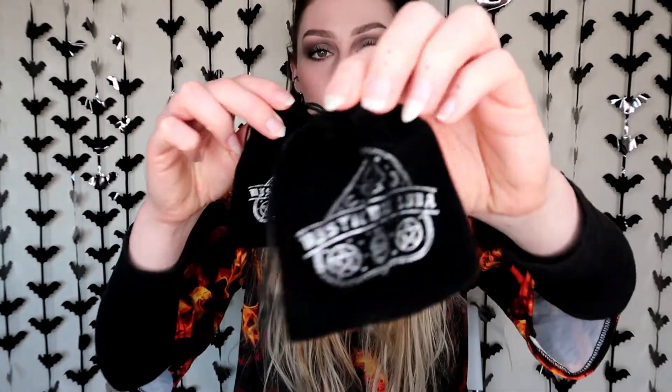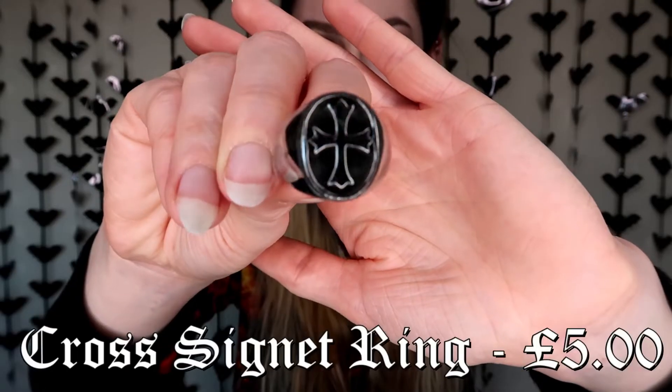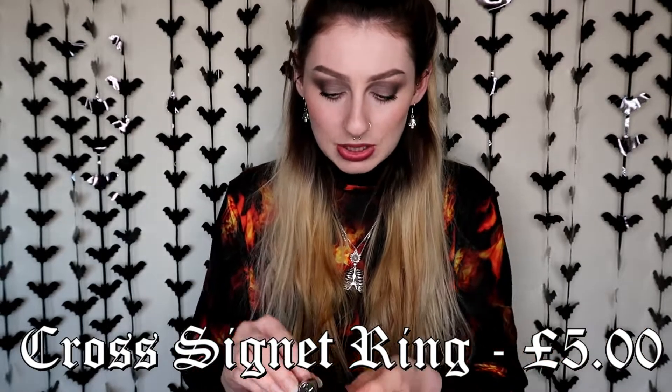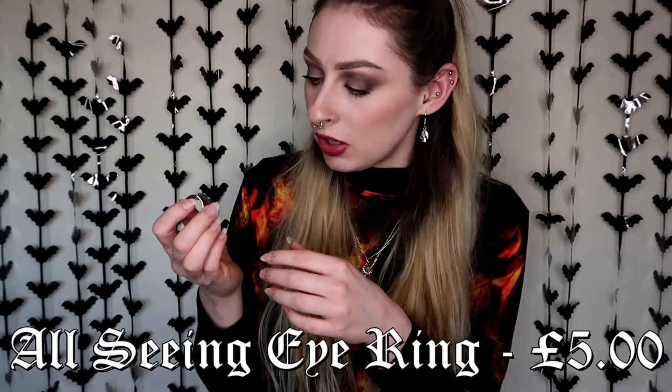The next two things I got for him come in their little Mysticum Luna velvet bag with a silver print on it. He doesn't have any rings, but I know he would like some, so I picked him up some rings. I just hope to God they fit. The first one is this amazing silver and black cross ring — it's really heavy and weighted, very good quality. And then I also got him this one, very Illuminati kind of style. It's a big chunky ring but more of a gun metal silver with an eye on it. Absolute bargain. So hopefully he can start growing his ring collection.